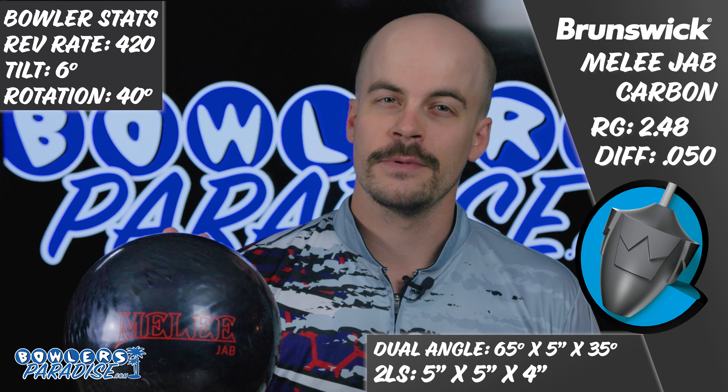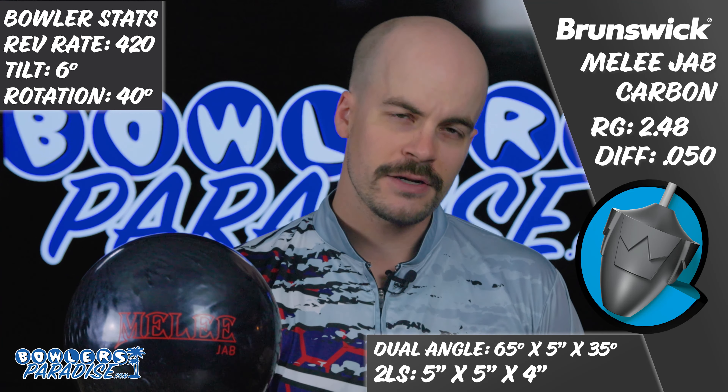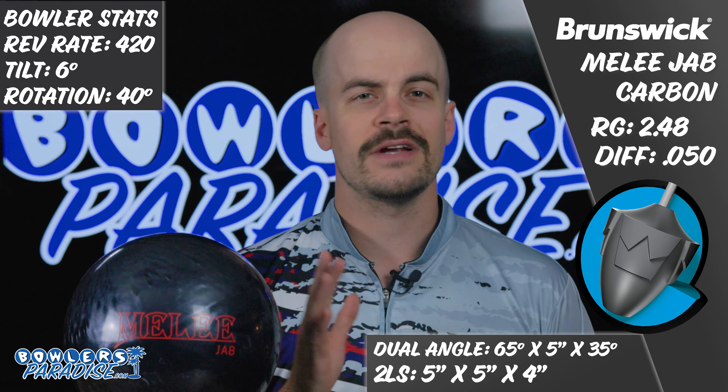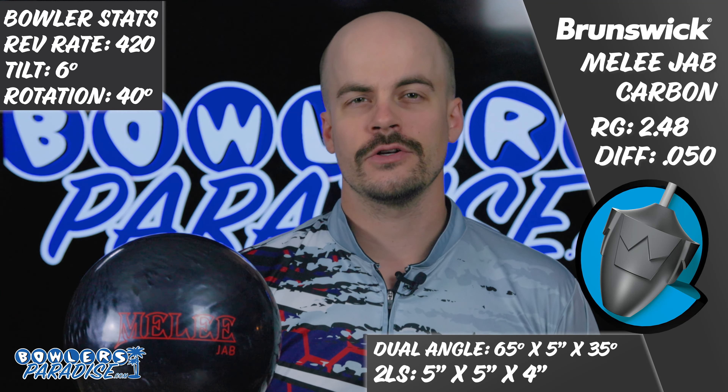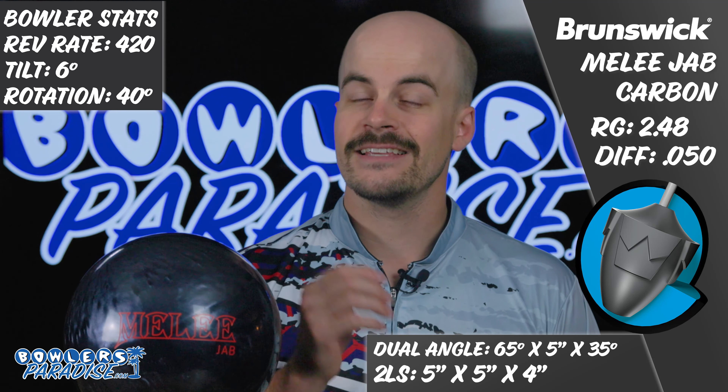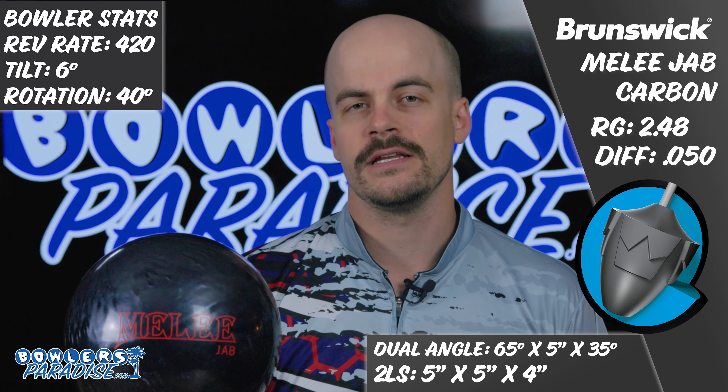This Melee Jab Carbon comes in with the expected low-RG, high-differential, symmetrical Melee core, this time wrapped by the AXH — short for Activator Extreme Hook Pearl Reactive — coverstock at the 1500-grit Crown Factory Compound finish, and this cover was most recently featured on the Zenith Pearl.